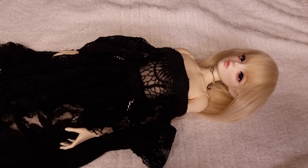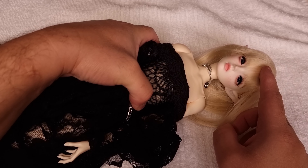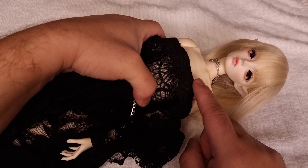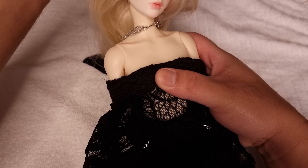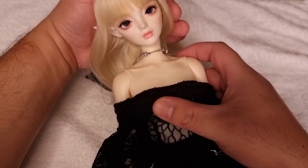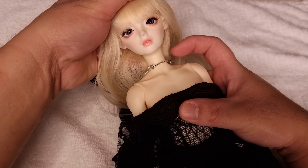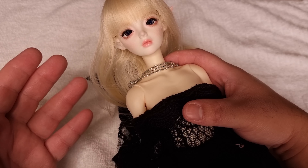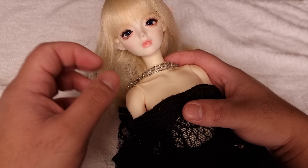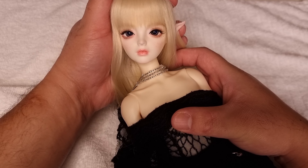Hello everyone, welcome back to my channel, this is Yonan. Today I have this new doll here - she is a Dream Valley Rita head and I put her on a Raccoon Doll body. I want to show you the body with the head. I purchased the body she came with but it is not right for her - her shoulders are so thin and skinny and she looks weird to me.